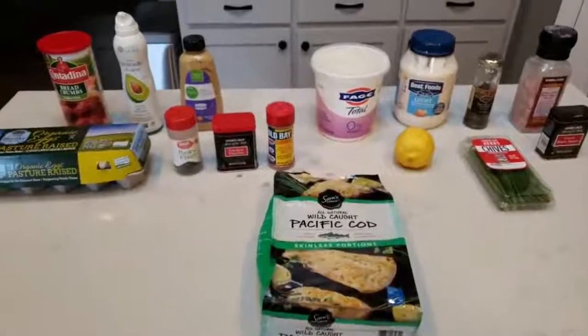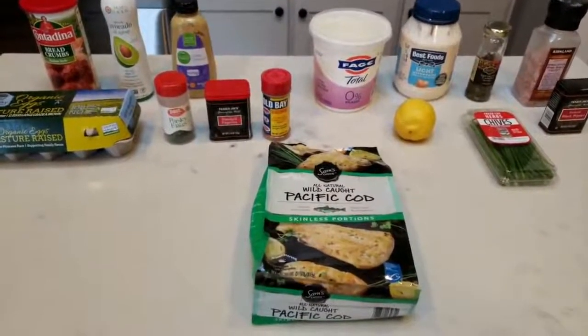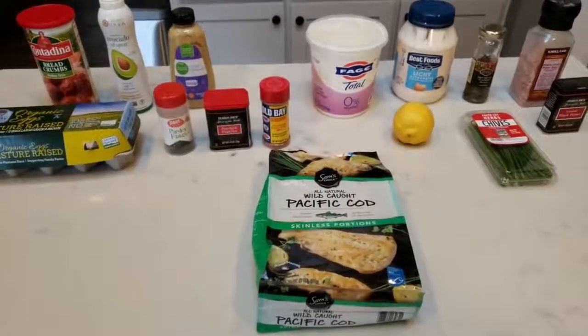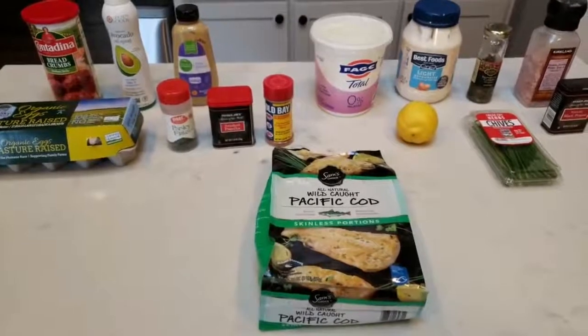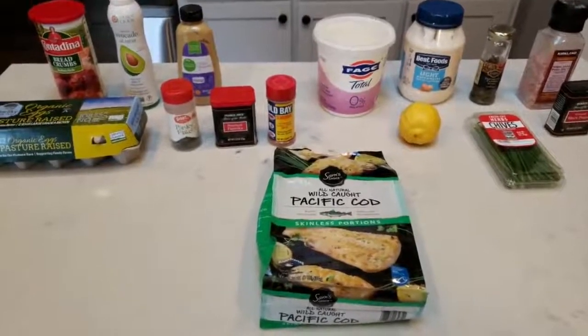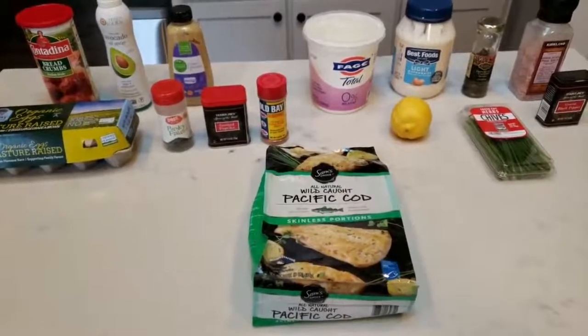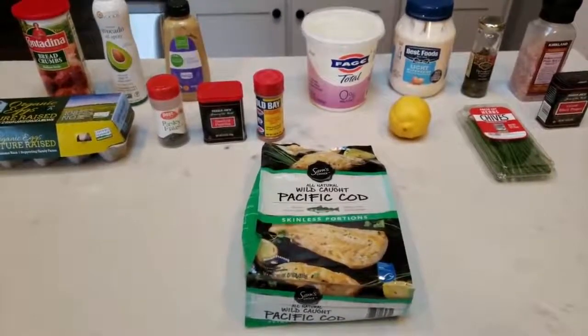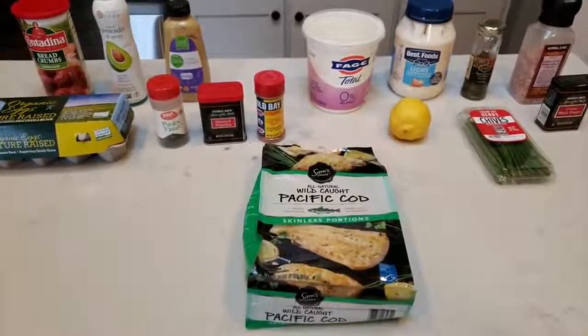Our first air fryer recipe is going to be homemade air fried fish sticks. My husband and I love fish sticks, but they are typically so high in points, even the reduced fat versions. So I am super excited to make homemade low point air fryer fish sticks. Let me show you everything that is in tonight's dinner, including what is in the sauce that we're going to be making.